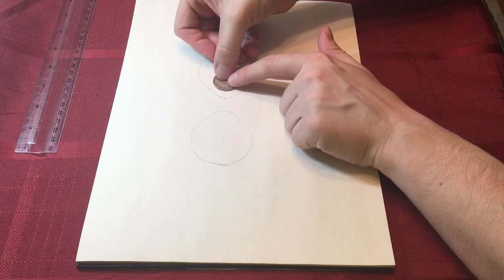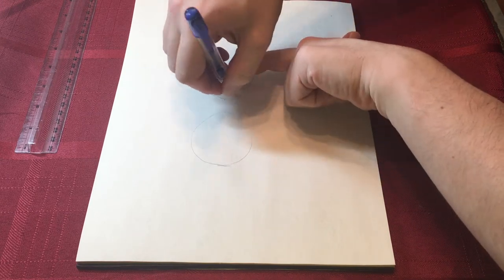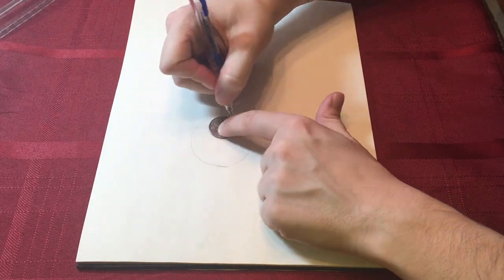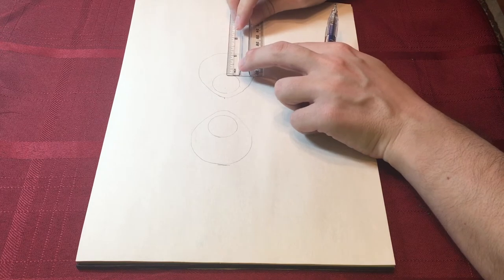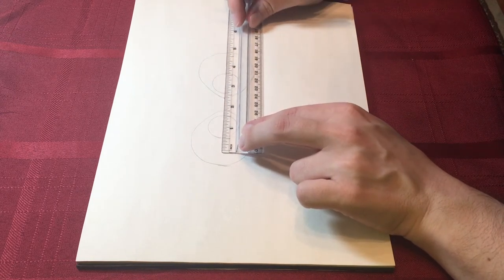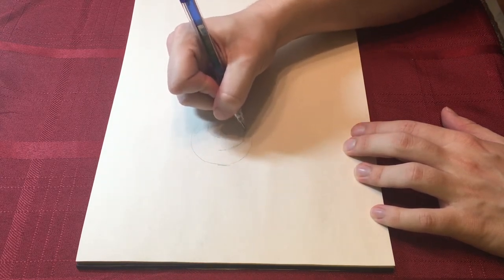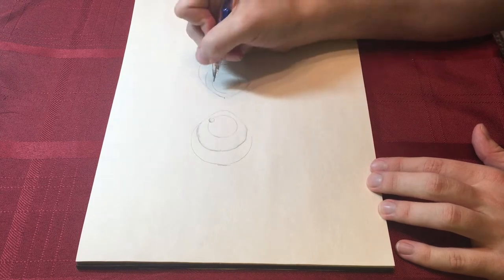Take your quarter and put it near the inside of her left eye and trace around it. Then do the same for the other eye. Put a mark about half an inch away from the smaller circle and draw another circle around it. Try to keep it round. Now we will draw the little circles on the top of her eyeballs.